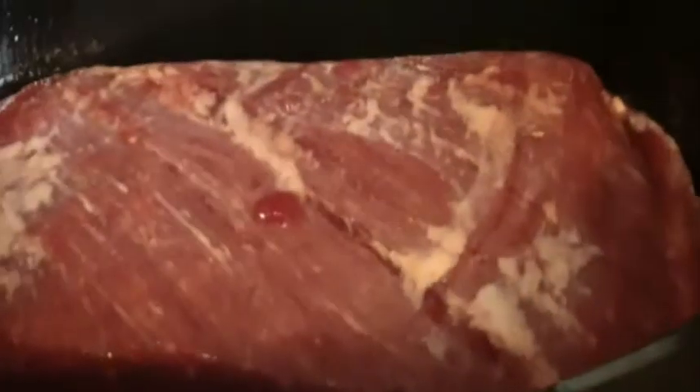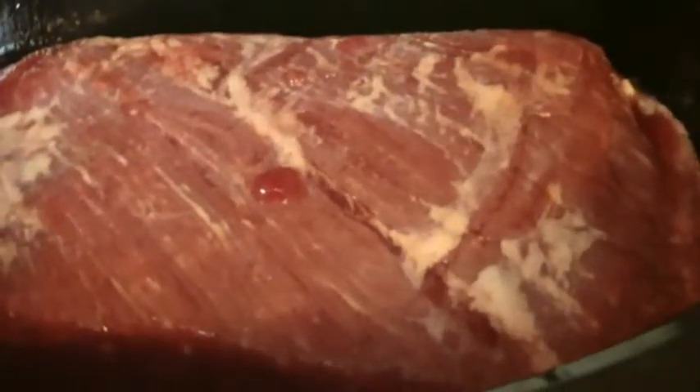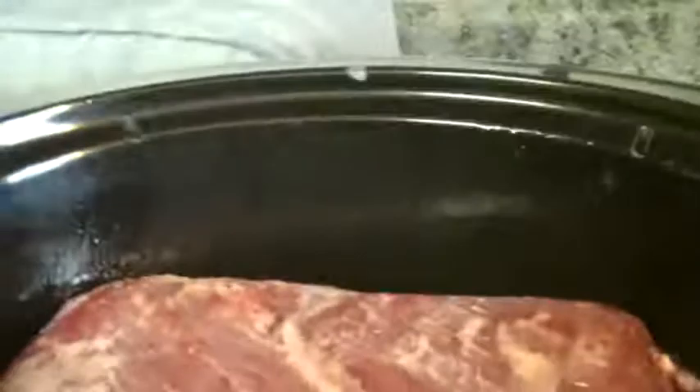Hey y'all! Told you we were going to have corned beef this weekend, and this is corned beef. I'm getting ready to slow cook it mostly all day. It's going to be good.